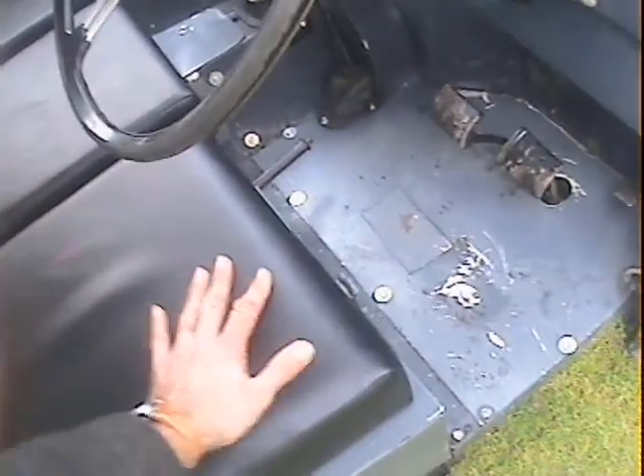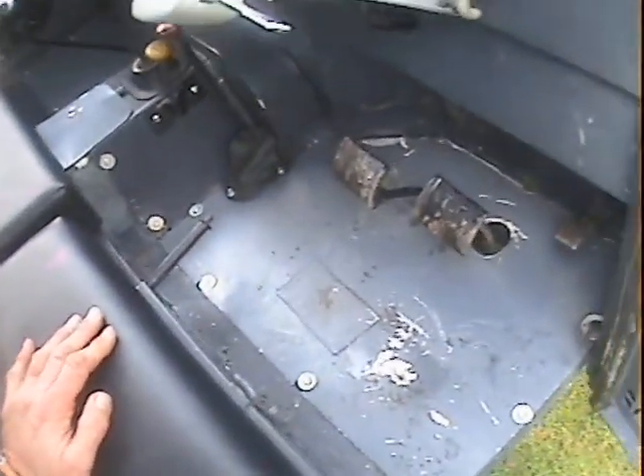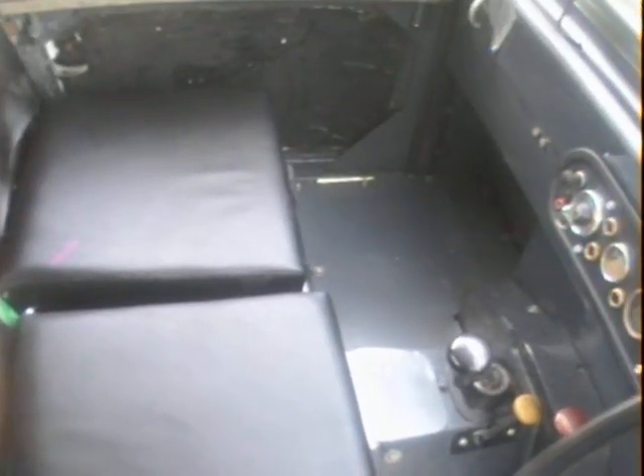Let's have a look inside. It all looks spot on down there — really nice. The dash hasn't been cut about or anything; that's all exactly as it should be. Just really spot on. That's about it I think.